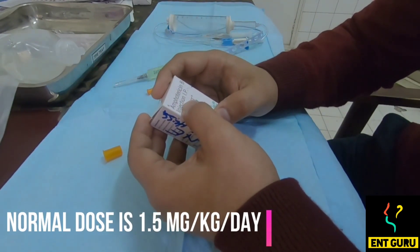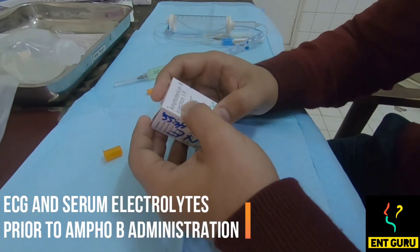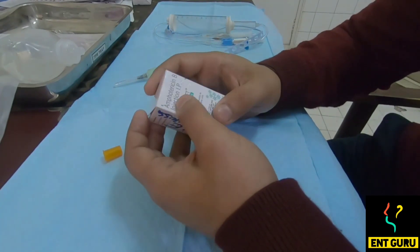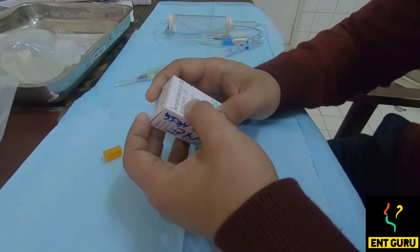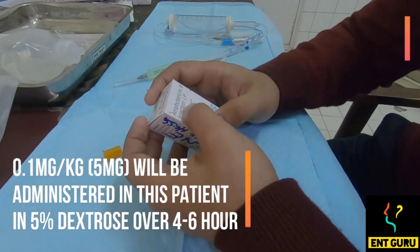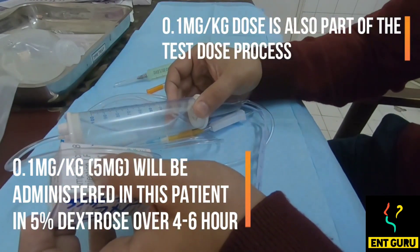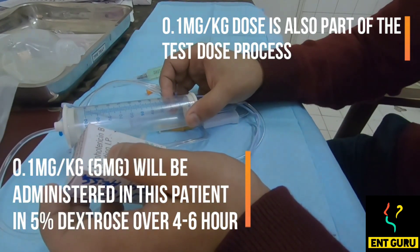Before starting the treatment, one should always get an ECG to check the T-wave levels, and obtain a baseline electrolyte panel to know the patient's potassium levels. The test dose has been administered. We are waiting for the next 20 minutes. After 20 minutes, we are going to start with a 5 mg dose in a 5% dextrose solution, giving it very slowly while observing the patient's vitals throughout.